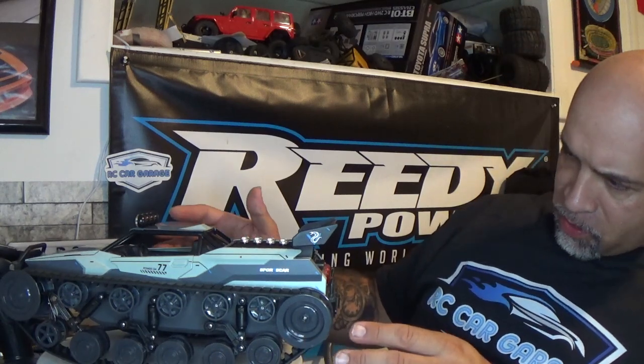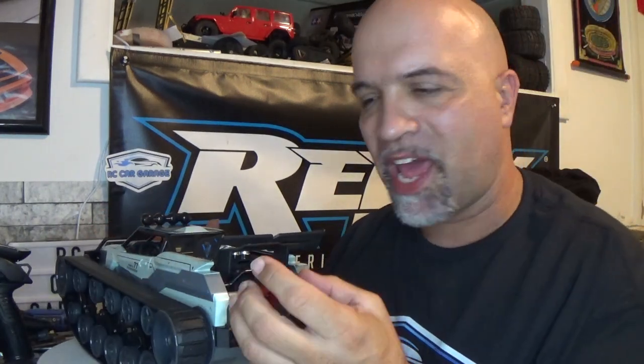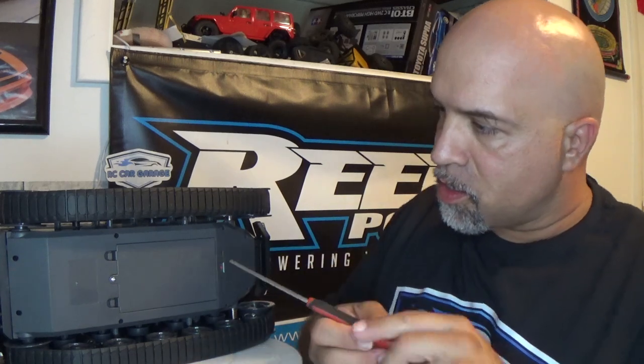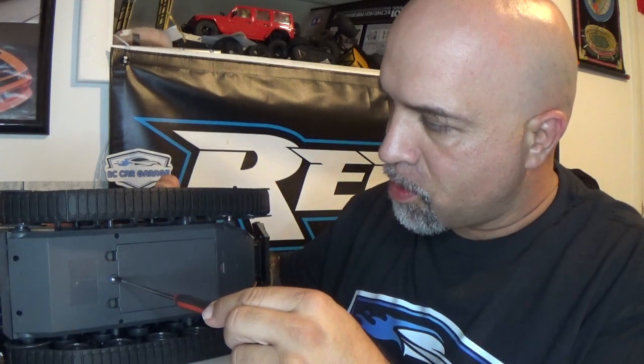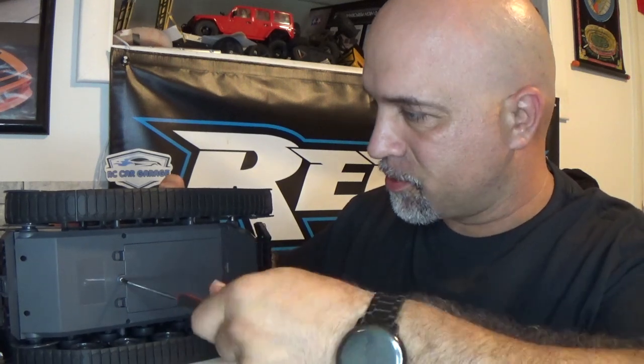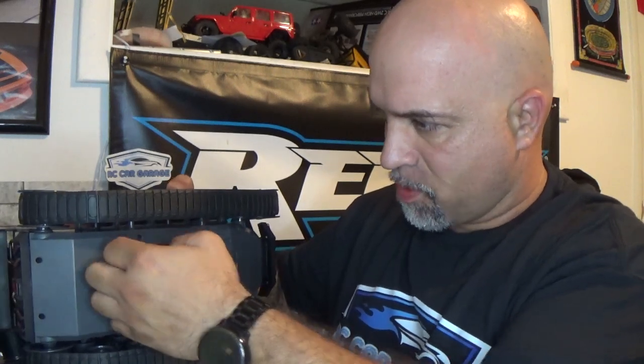The tracks on this thing are rubber — not metal, not plastic, actual rubber tracks. This thing has some type of red exhaust piece here, and I believe it has smoke that comes out of the back or something. I'm not sure how you fill that up, but we're going to find out. We're also going to find out where the battery is — I think it's going to be in here — and then check out the controller to see what's what.